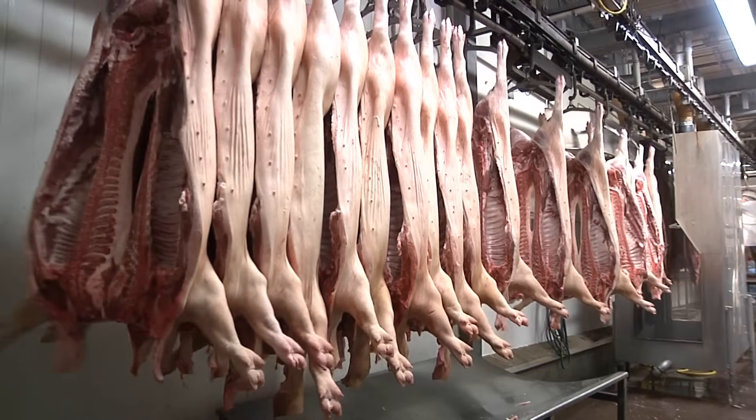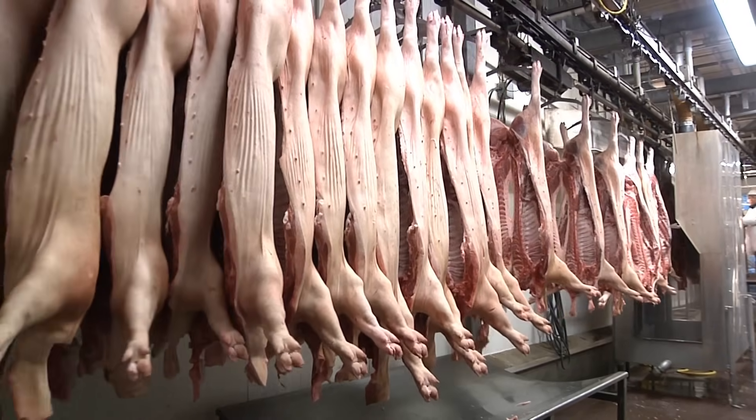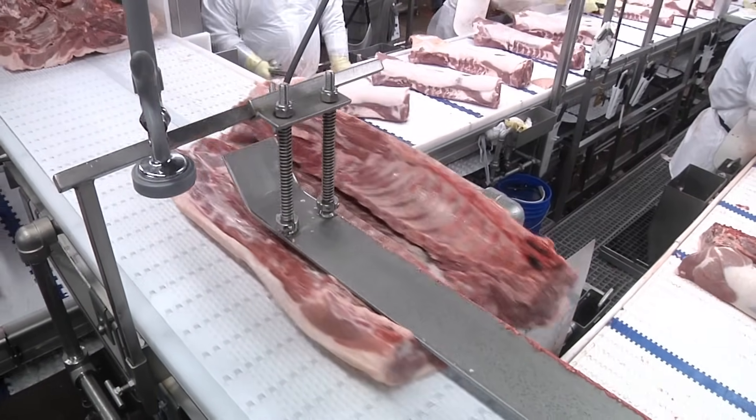In short, bacon is cured pork belly. After a pig is harvested, the carcass is cut into various sections. The pork belly is removed from the carcass by the midsection from the ham and shoulder.